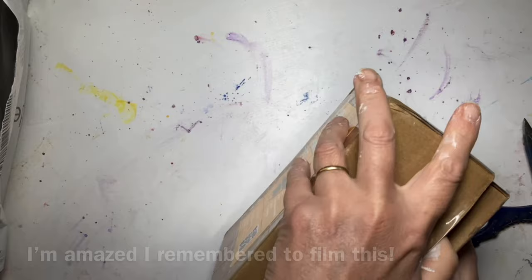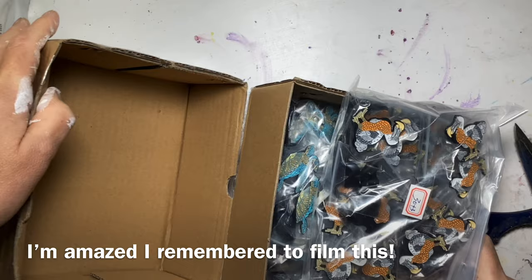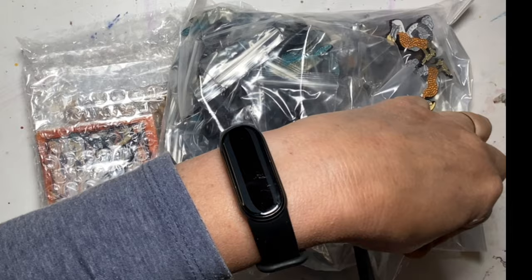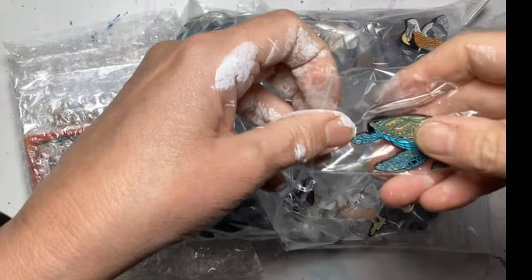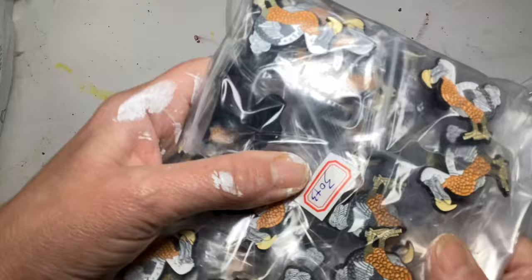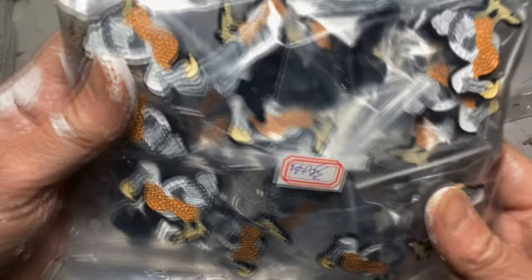Too much excitement and the pins were there. Excuse my hands — they arrived when I was in the middle of preparing canvases. Look at this little metal pin made from my turtle painting. And look at these little dodos! I mean, how cute are those? Amazing. I'm so happy.